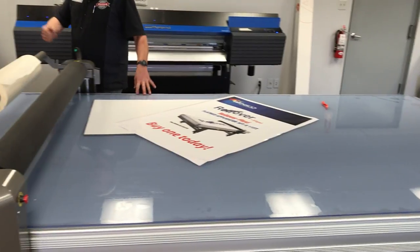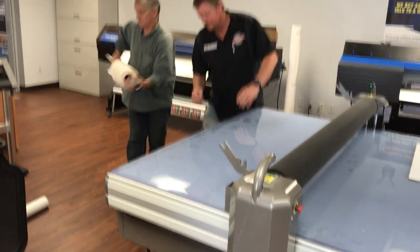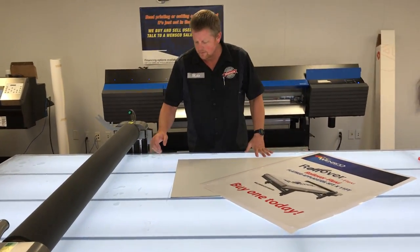It's also a lit table, which I'll light here in just a second. I'm going to take this off just for demonstration purposes. So it is a backlit table — if you're doing weeding and all that kind of stuff, you can use it as a backlit table.